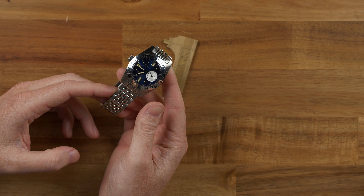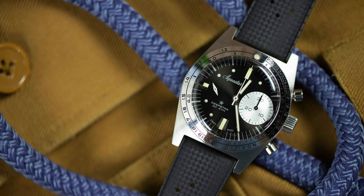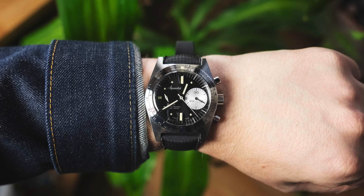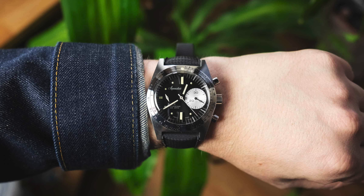This is the Aquastar Deepstar 2. This is a dive watch from Aquastar. This is not their first release this year, though — you looked at another watch of theirs earlier. It was the Aquastar Deepstar Chronograph, which came out about a year ago. That was a limited release, based on a historical Aquastar reference — a chronograph — and it was the debut release from the revived Aquastar.